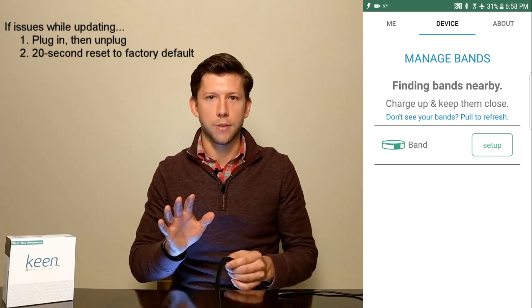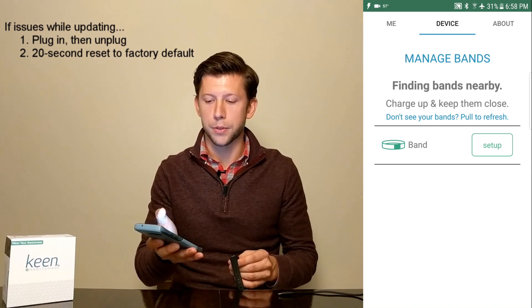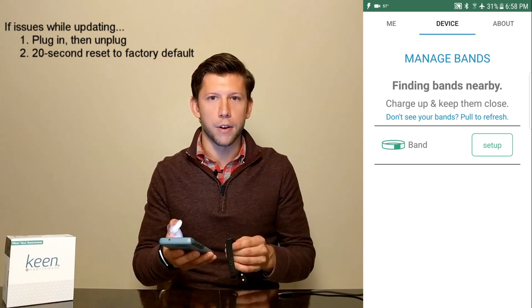That factory default resets the device, so now it's back to its factory default settings. Go back to your app, pull to refresh, and hopefully your band now shows up if it didn't show up before.